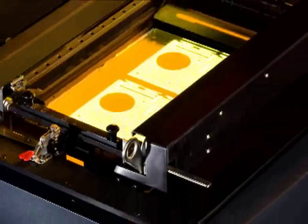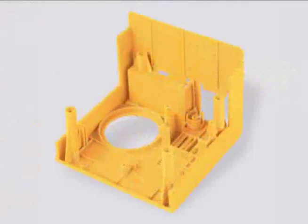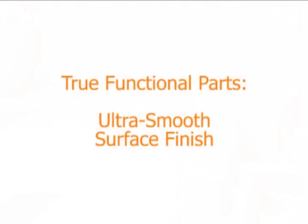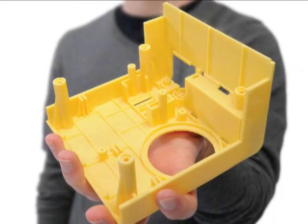The high-resolution DLP engine reproduces fine details in complex designs. Precise control of the light source delivers sharp edges and ultra-thin walls. Just like injection molded parts, the ZBuilder gives you best quality surface finish.